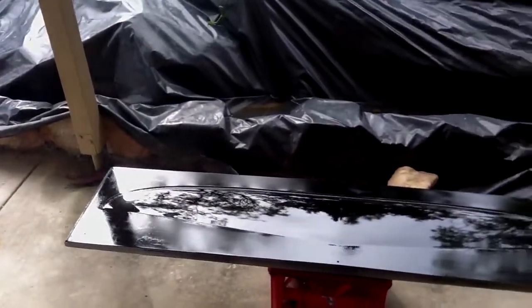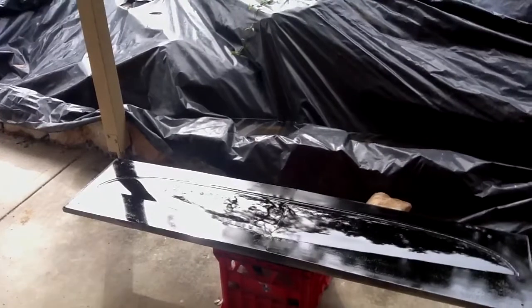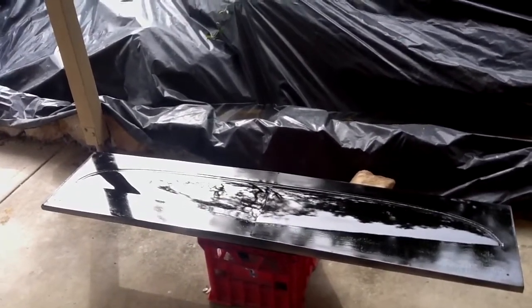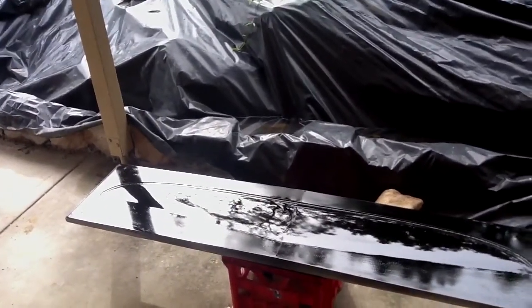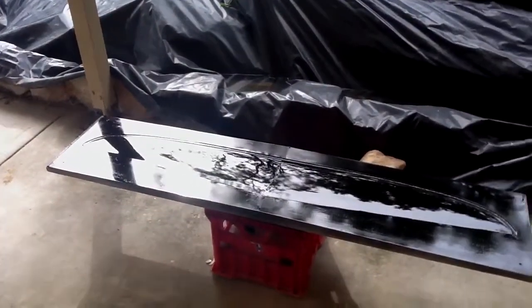Got a little bit of crap in the paint, obviously because I'm painting outside and I did get a little bit of a gust of breeze through here before and stirred up a bit of dust, but nothing a bit of 800 and 1200 and 1500 won't fix for the final block out before polishing.